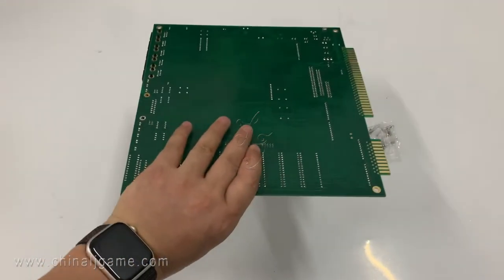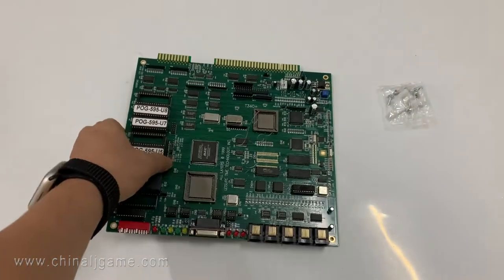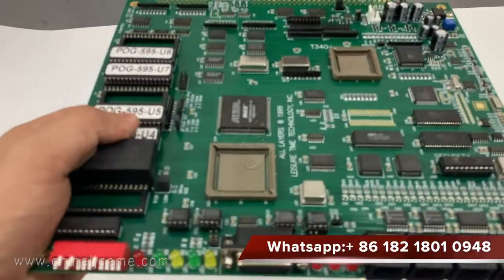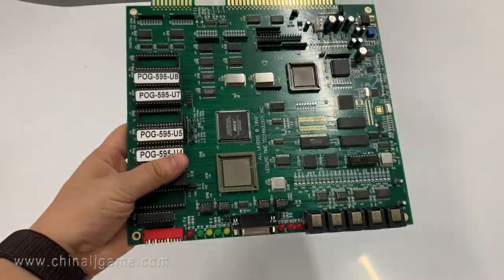These are original green POG boards but without the chip. So if you can find the chip, I can sell you the boards like this.